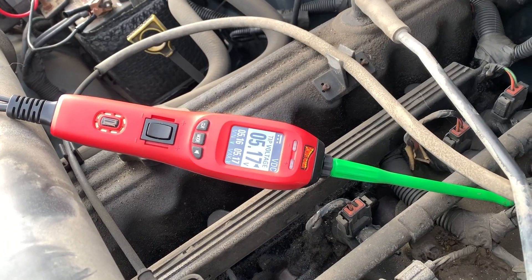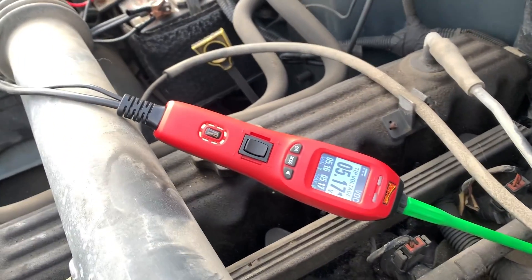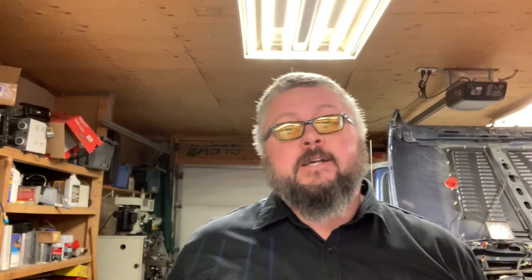So on the other wire of the crank position sensor we're reading 5.17 volts. Now we're going to crank it over by hand and you're going to see five volts, zero volts, five volts — and that's how you determine whether or not your crank position sensor is working as it should.